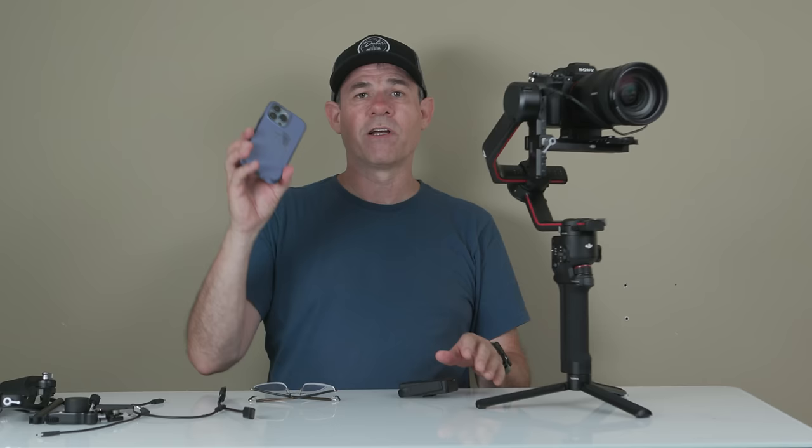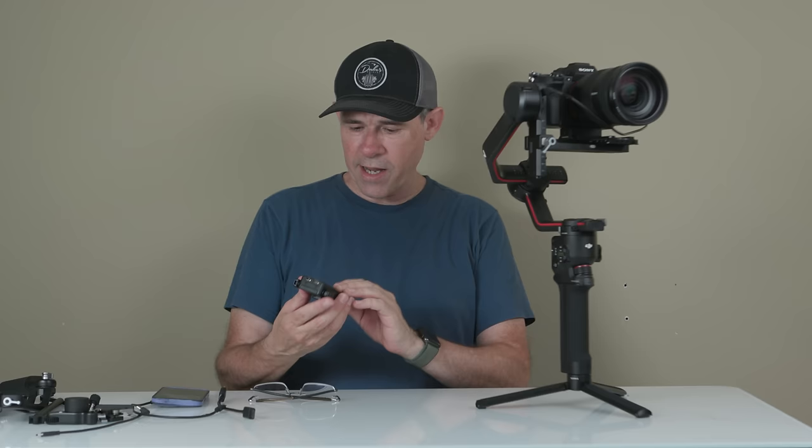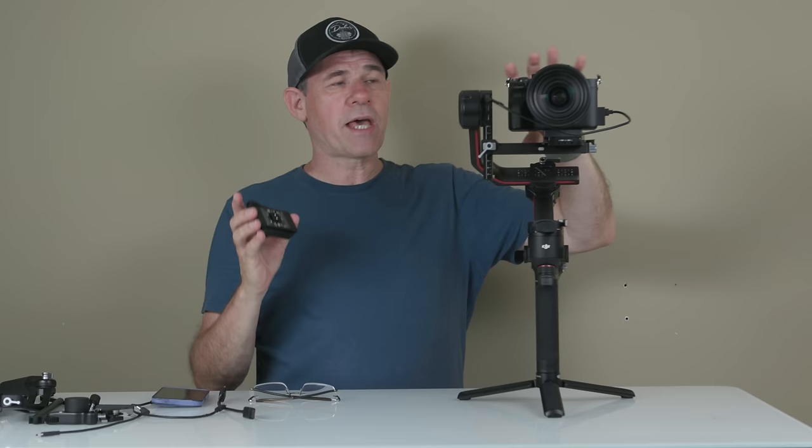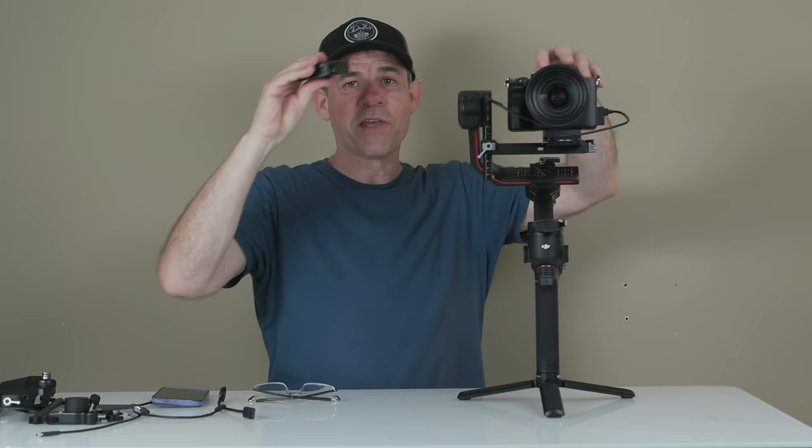What we need is the Ronin image transmitter — what they now call it — but it's the RavenEye, exactly the same as the RavenEye on the RS2, and it even says RavenEye on it. They changed the name but it's still the RavenEye. You could mount this on the shoe on the camera, but on a gimbal that would make it top heavy. You can also use the RavenEye directly with the camera without the gimbal — attach it and input the control cable for remote control of your camera.